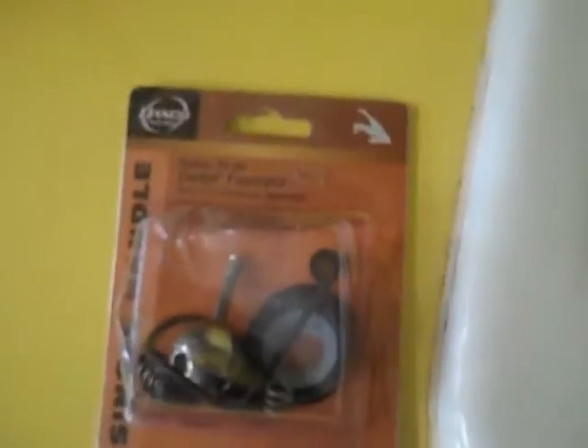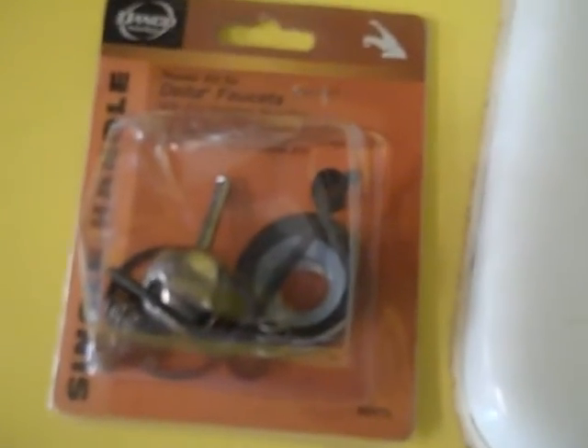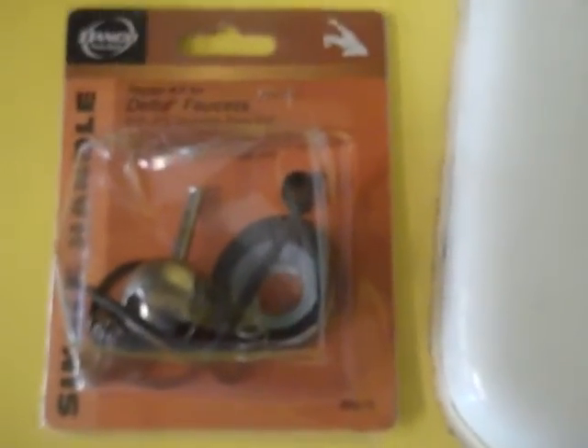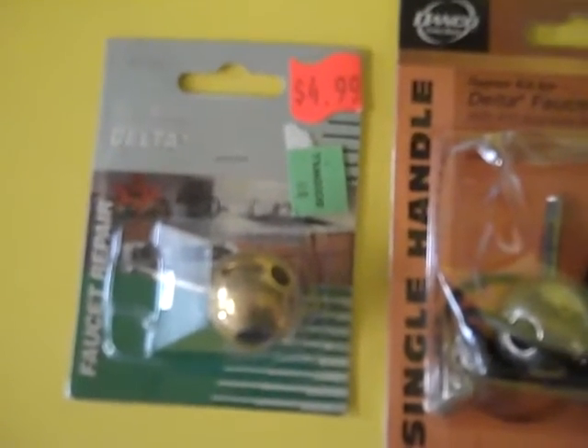You can see here I've bought the kit for Delta faucets. This kit includes everything I need, including the Allen key to get the handle off. And the new ball — I also bought a new brass ball, which is a little different and a little better than the one included in the kit.